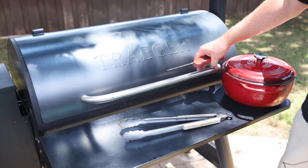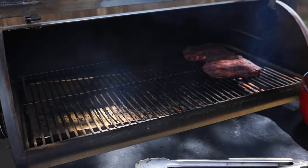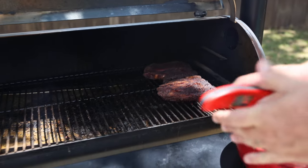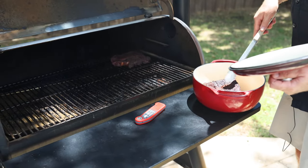Our meat's been cooking for about two hours. We're trying to get it to an internal temperature of 160 degrees. Perfect — this meat's done. We're going to pull it off and hold it in our cast iron lodge.